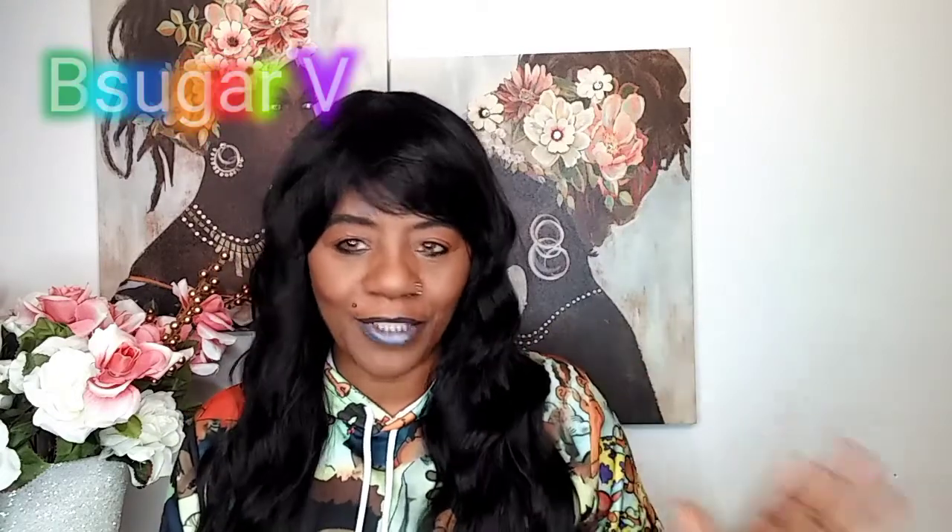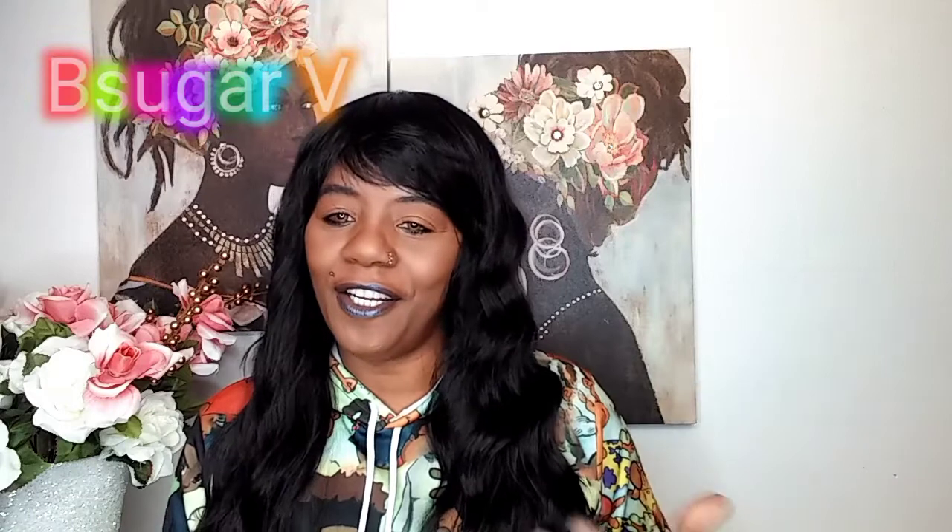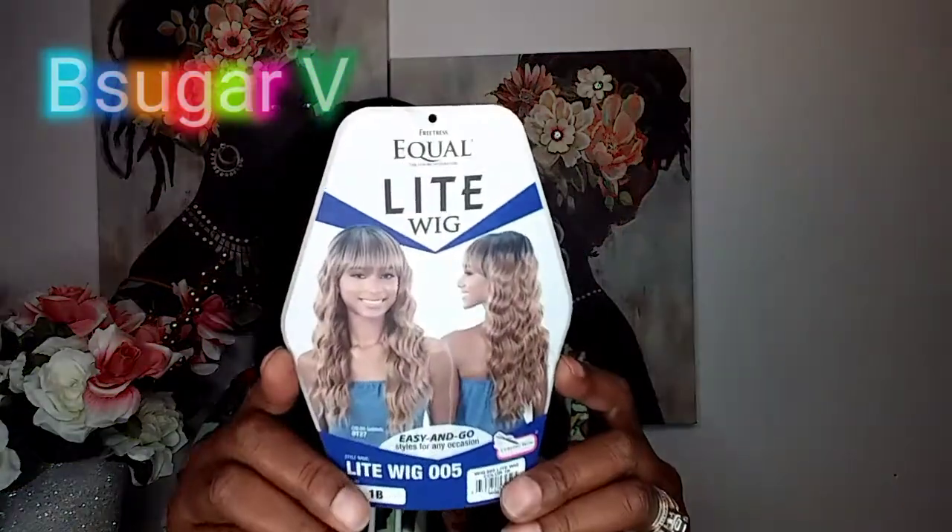Okay, yes! If you've been with me a while, y'all already know how I feel about black hair. This is 1B — I mean black hair — I just love it, it is sexy to me. So this is the Freetress Equal Light Wig 005, and this is how she is looking on the card. Isn't it cute?